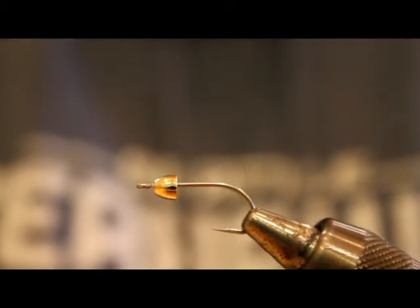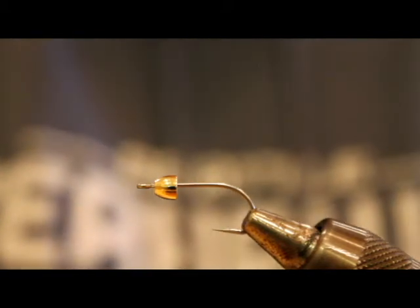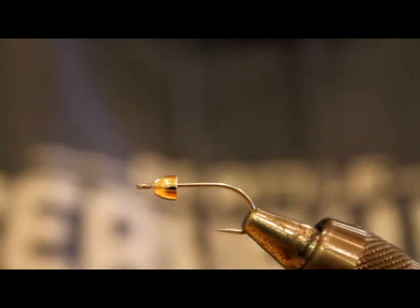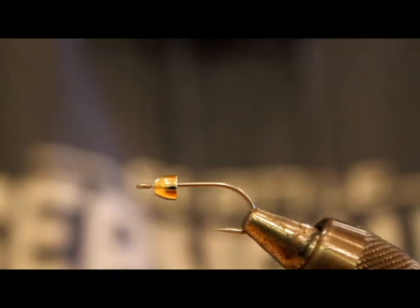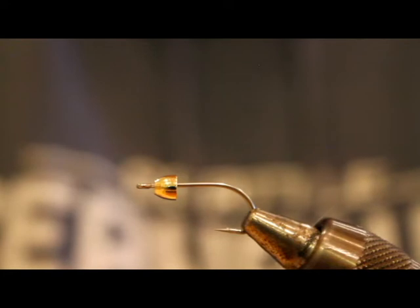You can use any hooks. Lately I've been using size 4s and then just making the fly a little more sparse, so I have the advantage of the bigger hook but the same fly size as a smaller one. However you want to do it — that's part of the fun of fly tying. I'm just showing you how I do it and what works for me. Your mileage may vary.